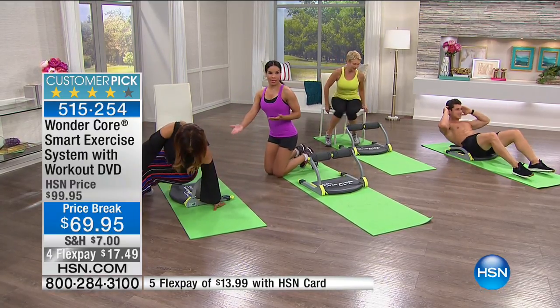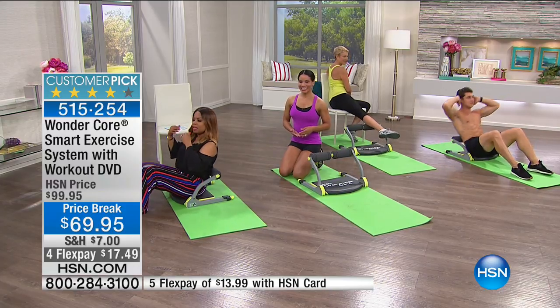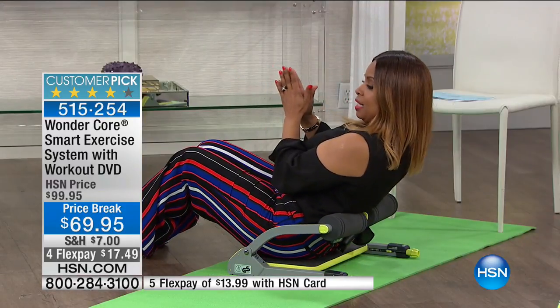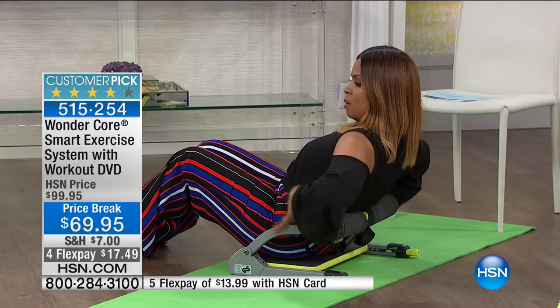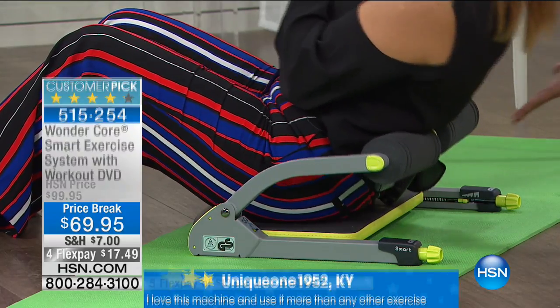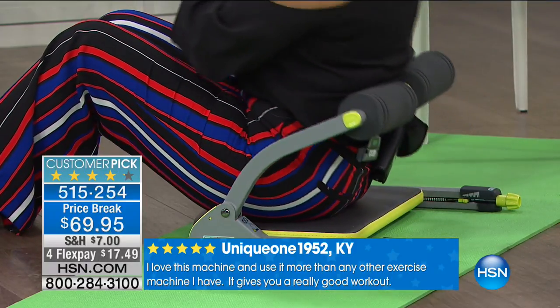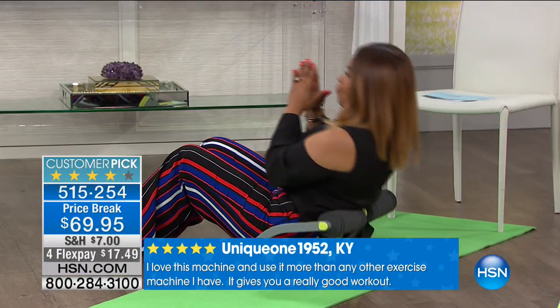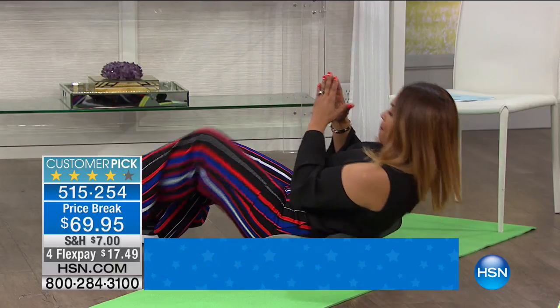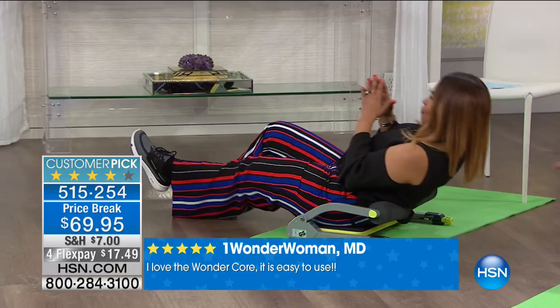This keeps you in that alignment where you're not straining your neck. Your derriere goes on a nice pad — watch, I'm going to go back, lean back, but you see how it supports you. Because this gives you that assist — it's not putting that strain on your neck. Traditional crunches we're usually pulling on the neck and the head, and all that's doing is not working your core.